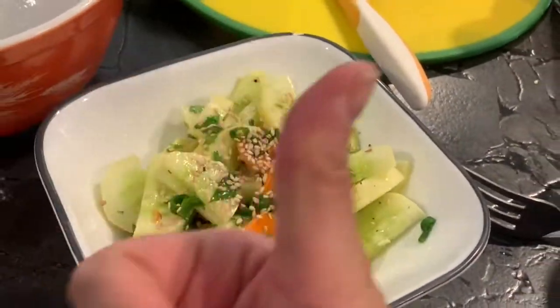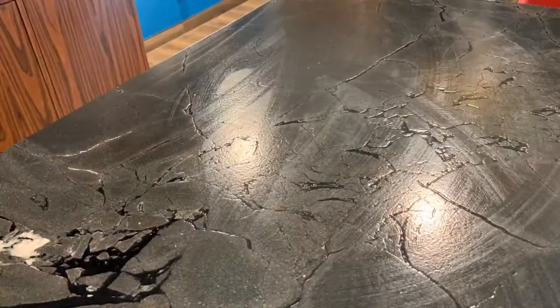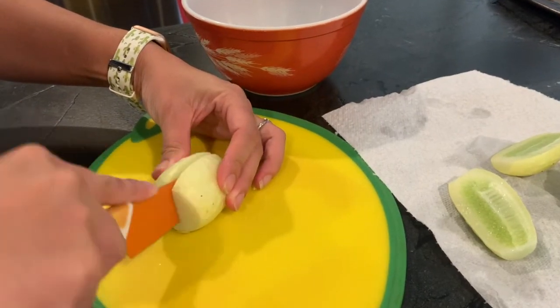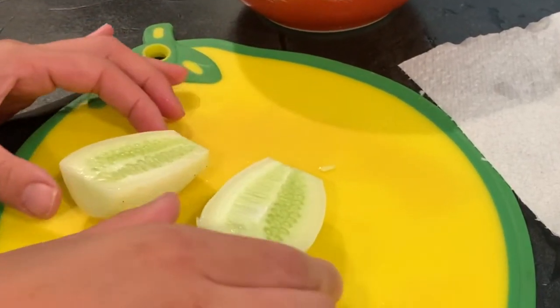We're back in the kitchen. Let's talk about my favorite way to use garden cucumbers. Just to give credit where credit is due, I got this original recipe on The Culinary Compass, which I will link below in the description box. These are white cucumbers — I got the seeds from Baker Creek.